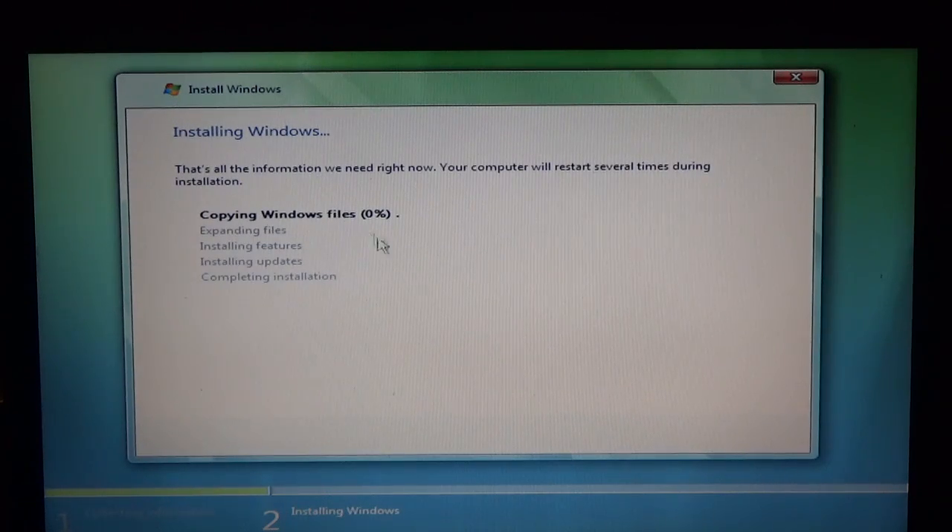Then it'll start installing Windows. This process is probably going to take about 30 to 40 minutes since we're doing it from a CD to a conventional hard drive. I'm going to go ahead and fast-forward this portion.